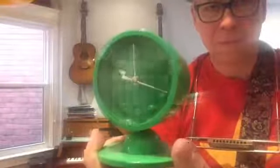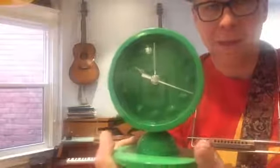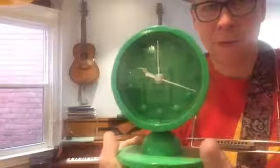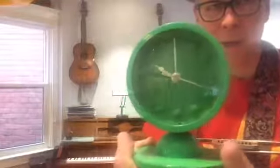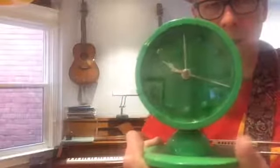Anybody there? You hear that? That is an alarm clock. The alarm clock's going — the alarm clock says it is 10 o'clock. You know what happens at 10 o'clock?